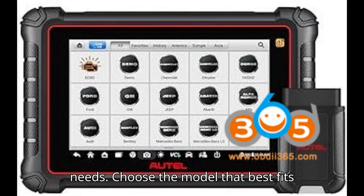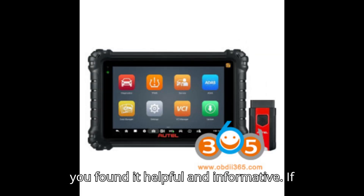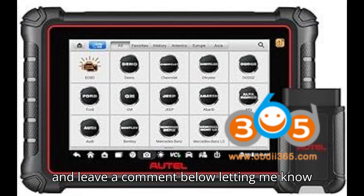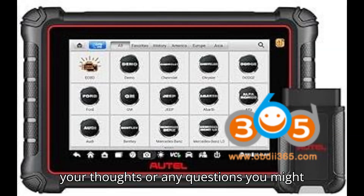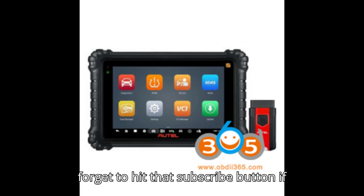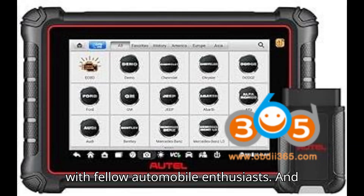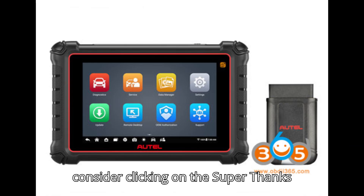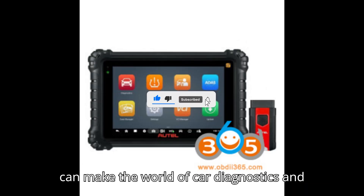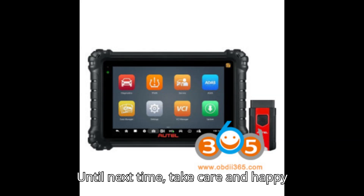Choose the model that best fits your diagnostic requirements and budget. Thanks for watching today's video — I hope you found it helpful and informative. If you did, please give it a big thumbs up and leave a comment below letting me know your thoughts or any questions you might have. Your support means the world to me and helps keep this channel going. Don't forget to hit that subscribe button if you haven't already, and share this video with fellow automobile enthusiasts. And if you really enjoyed the content, consider clicking on the super thanks button to show your support. Together, we can make the world of car diagnostics and programming a bit easier for everyone. Until next time, take care and happy diagnosing.